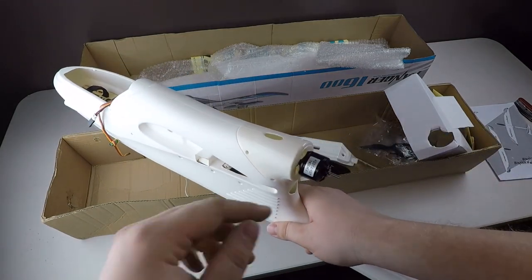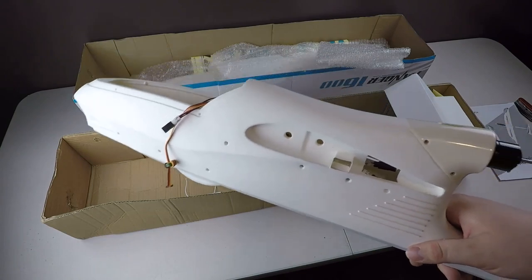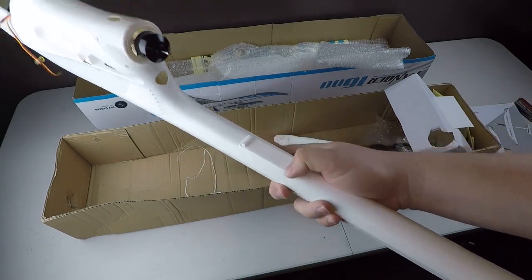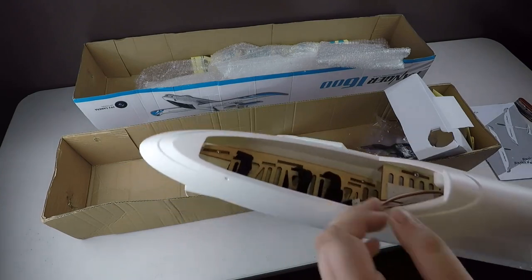As I said before, you've got the 2400 kV motor here. It should be pretty good. They've got the servos back here already mounted for you, and the wires ran up. So it looks like it's a fairly nice build there.